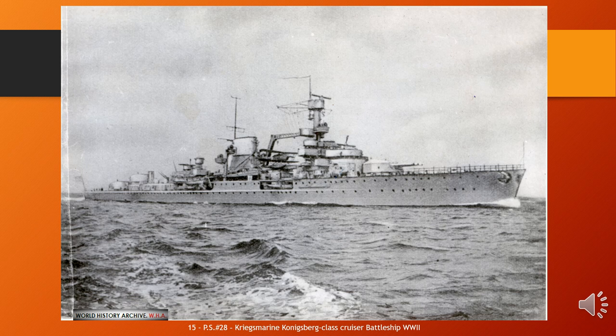Königsberg was built by the Kriegsmarinewerft in Wilhelmshaven; she was laid down in April 1926, launched in March 1927, and commissioned into the Reichsmarine in April 1929. She was armed with a main battery of 9×15 cm SKC-25 guns in three triple turrets and had a top speed of 32 knots (59 km/h; 37 mph).